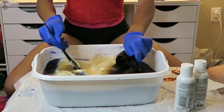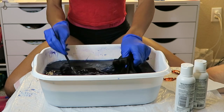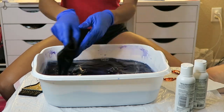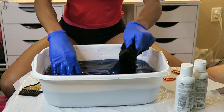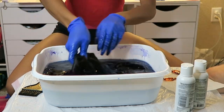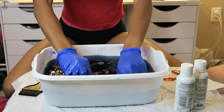Moving on to my second bundle, I'm going to repeat the exact same process — making sure I dip it in a lot to get the darker color I want, finger combing through to make sure I don't see any blonde, and dunking the whole bundle into the water.